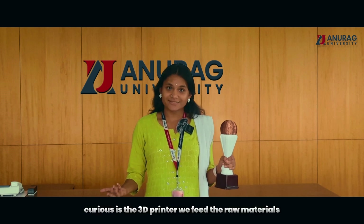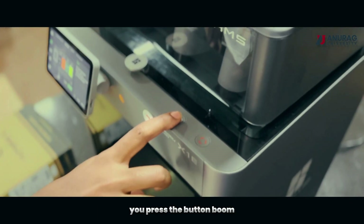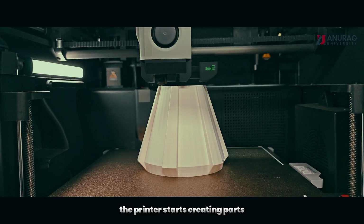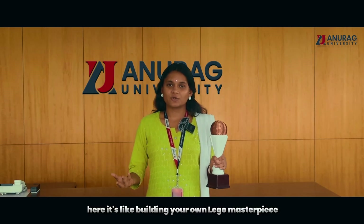Next is the 3D printer. To feed the raw materials, you press the button — boom. The printer starts creating parts layer by layer. It's like building your own Lego masterpiece.